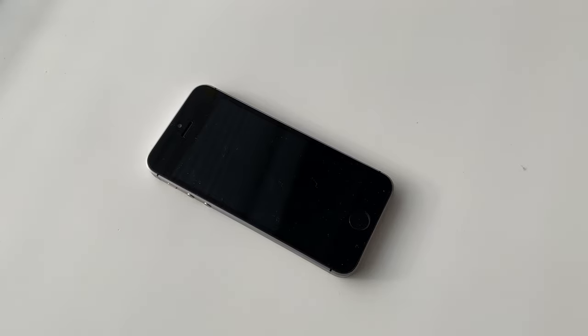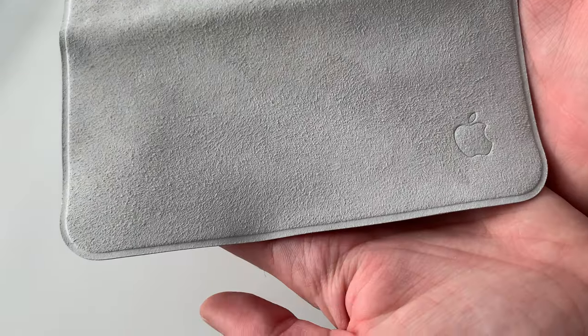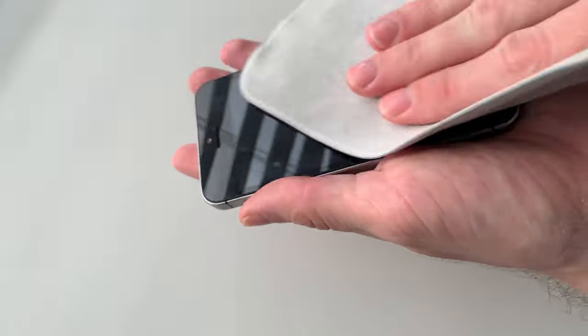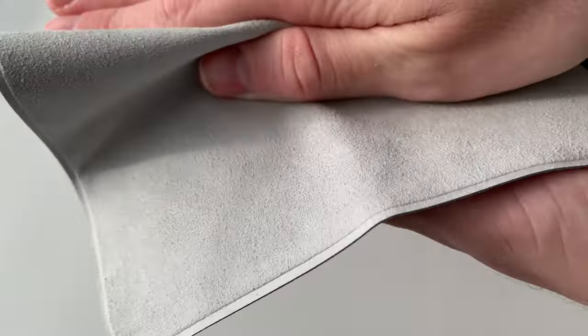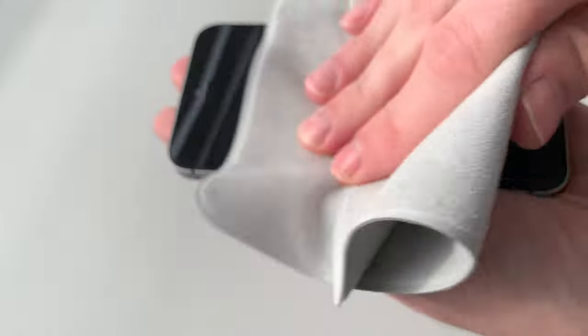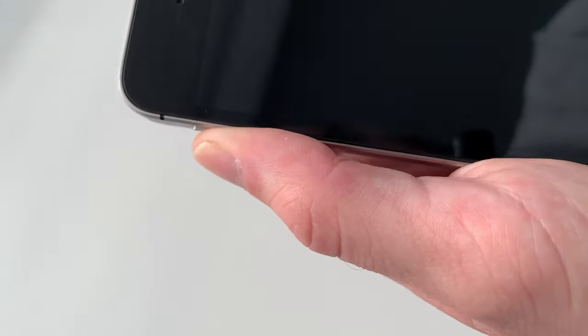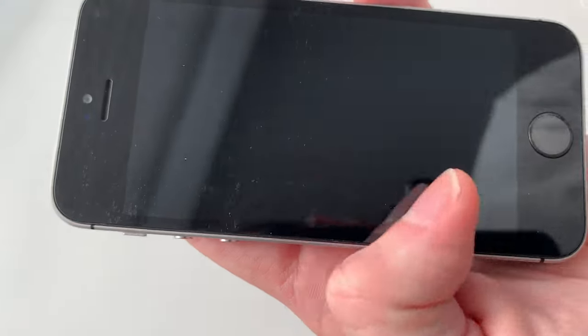The first thing we'll try to clean is this iPhone SE. I don't know if you can see it on camera, but it's very, very dusty. We will see the magic of the cleaning cloth. It's very nice because it's clearly hard to move around, which indicates that it's really cleaning — it's not like it slides through the surface. You really have to press down on it. It's definitely better, not perfect, but better. The thing about this cloth is that it will get dust in it over time, so it will stop cleaning as well.